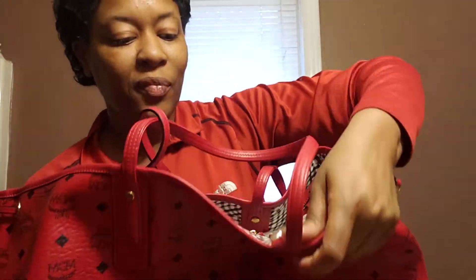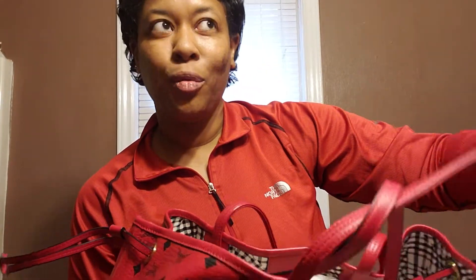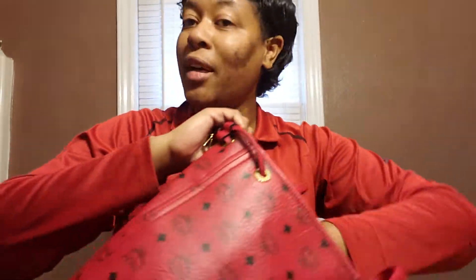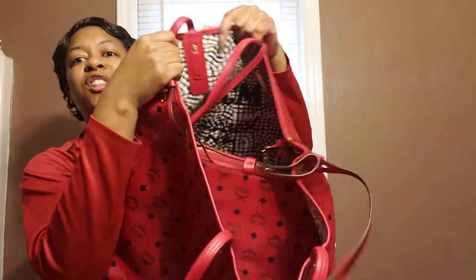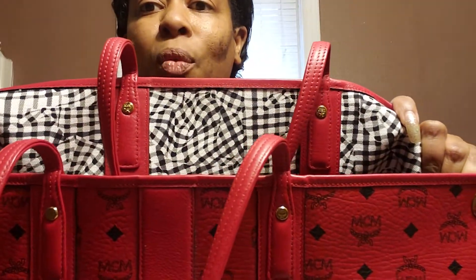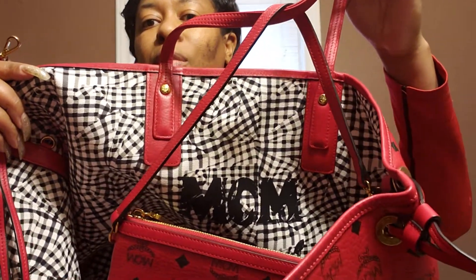It's gonna always be on the red side. Today is January 11th — I'll be in this bag and I'm shooting for March, maybe even beyond that because I love this bag. Let me take the stuffing out. This bag is huge and I love how it's not structured. The whole inside is this white and black canvas material with the MCM logo on the inside.